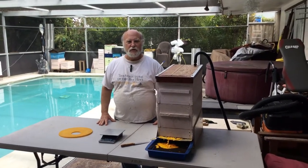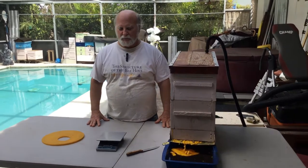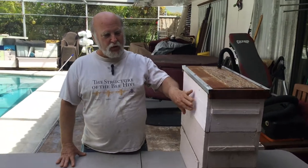Hey everybody, this is Rich and you're with Beekeeping with Rich. We're in mad scientist mode this morning. I did a video on my steam extractor setup — you can look back and see that video — but I didn't do a live video of it because I didn't have any wax to extract. We did a cutout last week and I had some comb left over, and I had some pieces of comb from some work I had done in the hive.